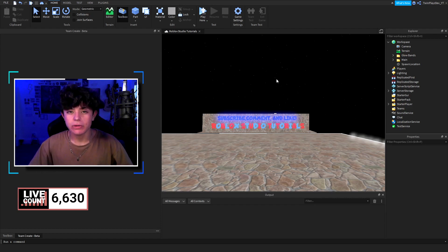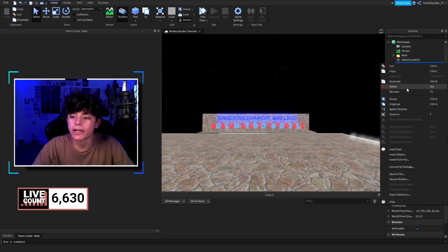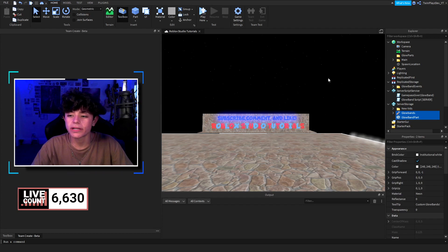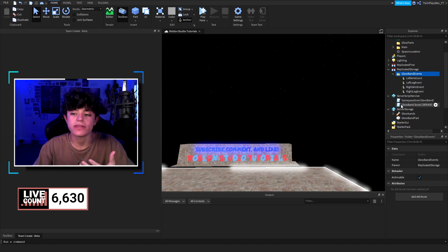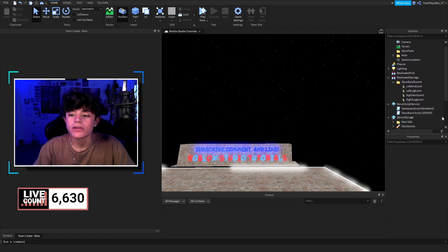I came up with a few approaches and decided to give you guys an easy way you can build on. So you're going to look at the folder, ungroup it, and place things into Replicated Storage, Server Storage, Server Script Storage, and Workspace. Then right-click ungroup, keep doing that for each nested group, and you'll end up with all the pieces separated.